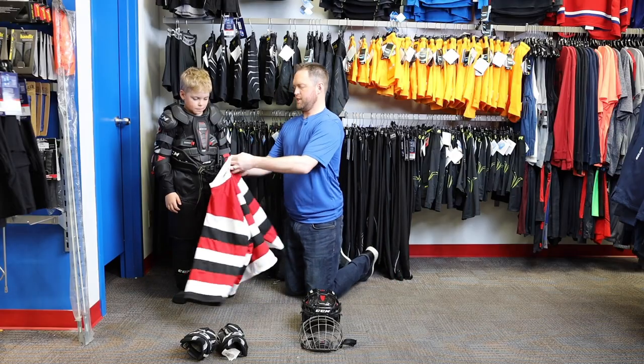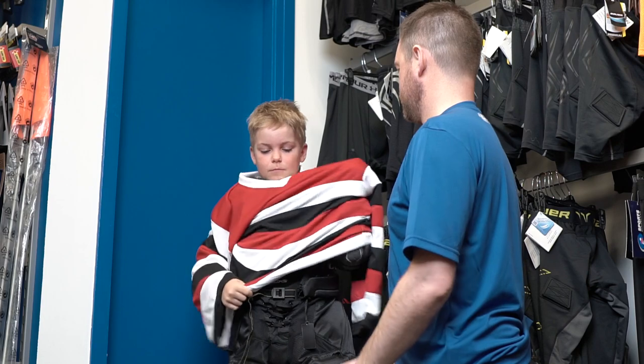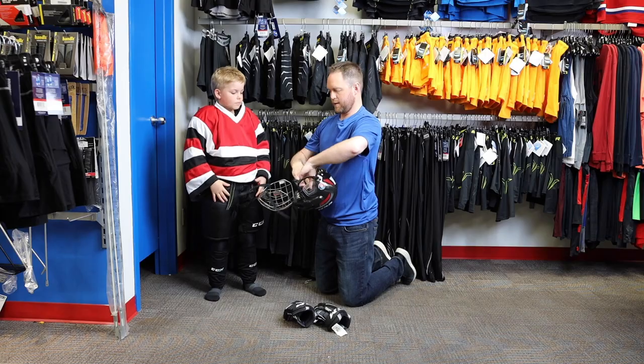Next, we'll do the jersey. Then put on the helmet.